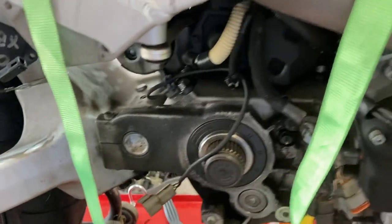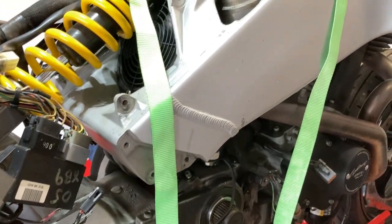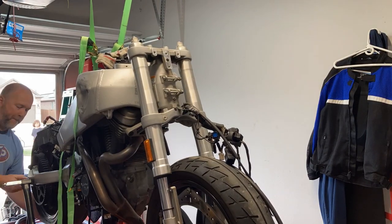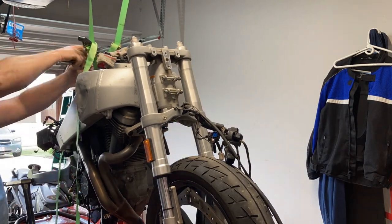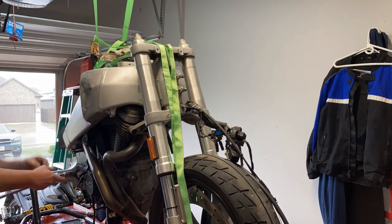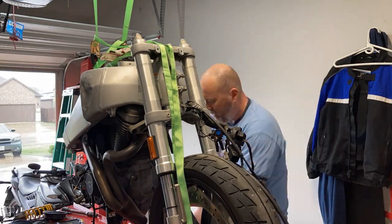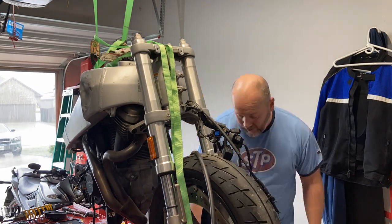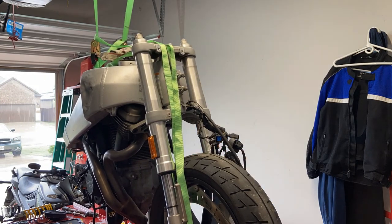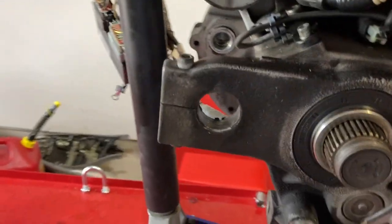I do have kids to take care of tonight — my wife is working late, so I'm kind of squeezing this in today to get some footage. Alright guys, let's catch you up to where we're at. I just went for it.